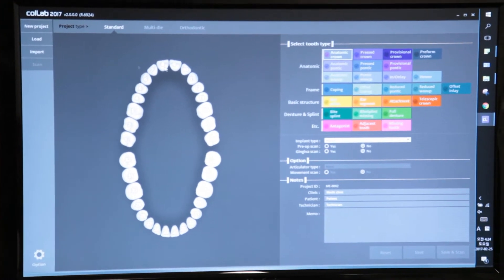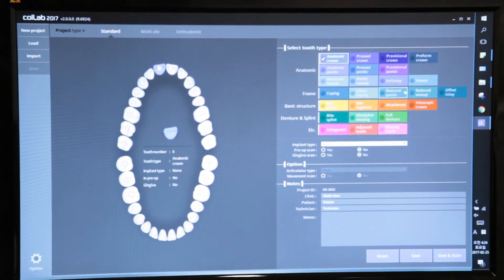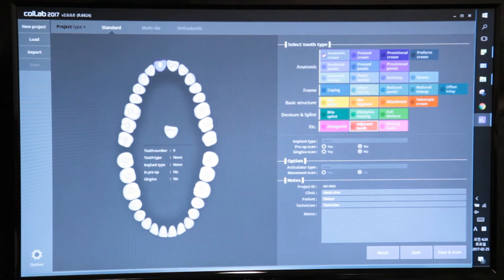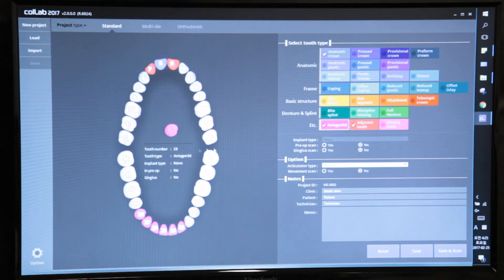Select the anatomic crown and then click on the tooth that you would like to scan for. We're going to tell the software that we're going to scan an adjacent tooth on number nine and number seven. Then we'll enter the antagonist teeth — start with 23 and hold the mouse button down all the way across to select all of the teeth we'd like to scan for.